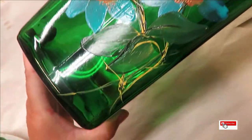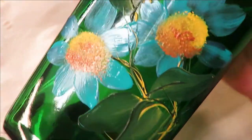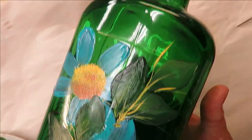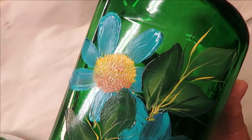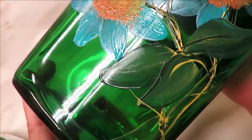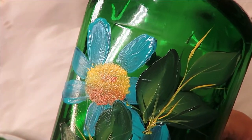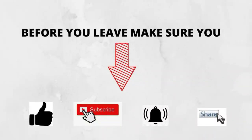There you have it — quick and easy! If you're new to my channel, make sure you subscribe and hit that notification bell. Before leaving, please take a moment to share this video using the share button and share it with your family and friends — I'd greatly appreciate that. Until next time, please stay safe and healthy. Have a good one — see you next time!